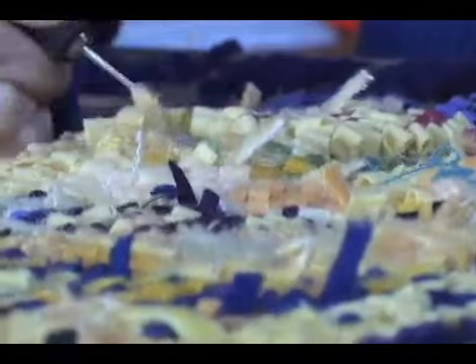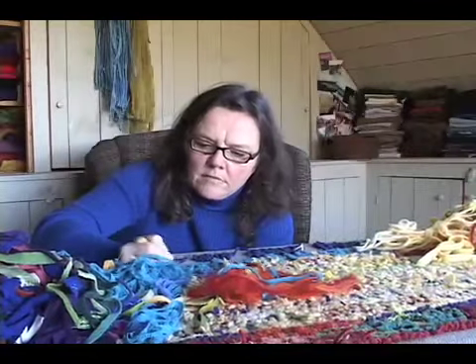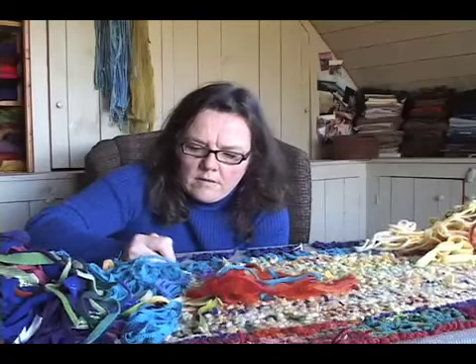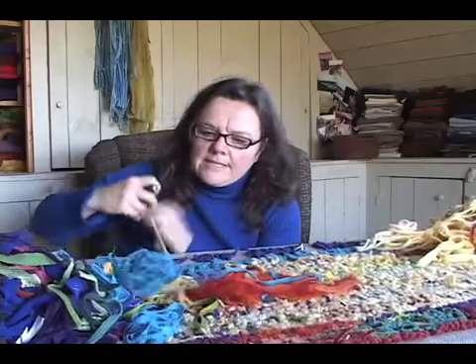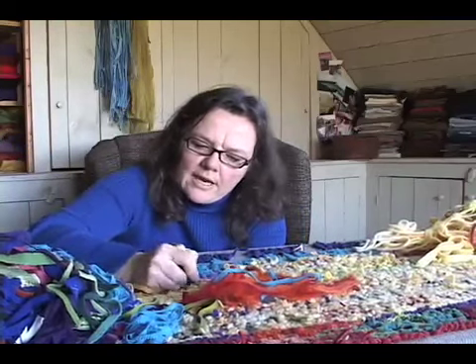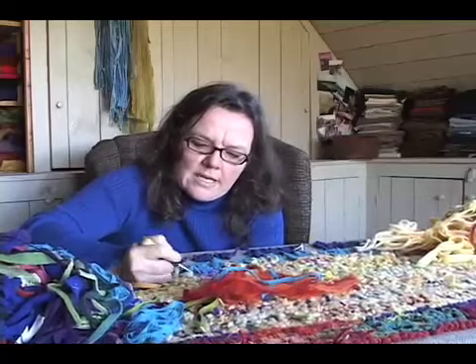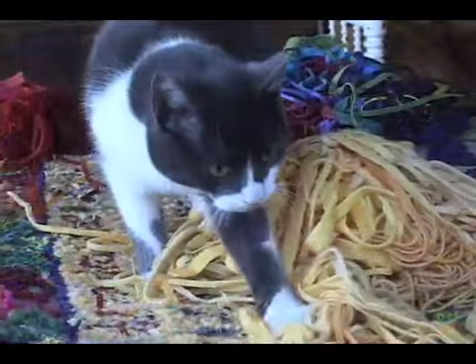When you listen to the sound of hooking a mat, you listen to that thrumming sound. It really is a soft, rhythmic sound. Sometimes I just like to have no music on in the studio, or no one talking, and I just like to come up here. And when I hear that sound and I'm getting into the motion of the mat, it sort of becomes almost a little meditation.